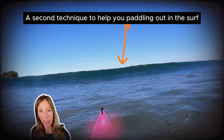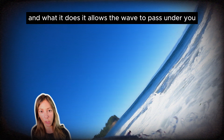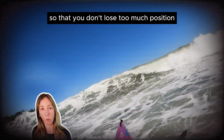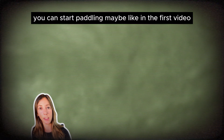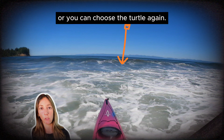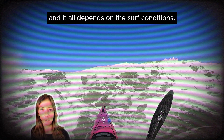A second technique to help you paddling out in the surf is rolling when a wave approaches. This is also called turtling, and it allows the wave to pass under you, and your body acts as an anchor in the surf so that you don't lose too much position once you roll up again. Once you do roll up, you can start paddling and make it past the waves before they break, or you can choose to turtle again. The choice is up to you, and it all depends on the surf conditions.